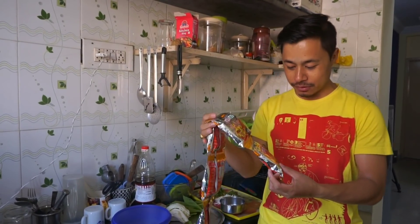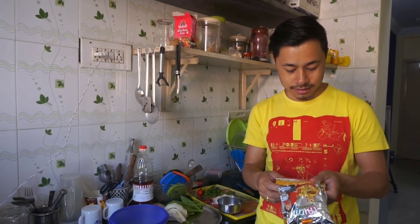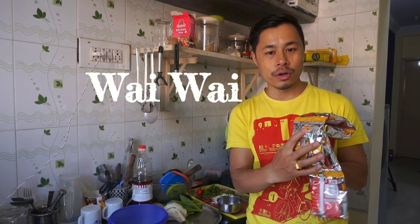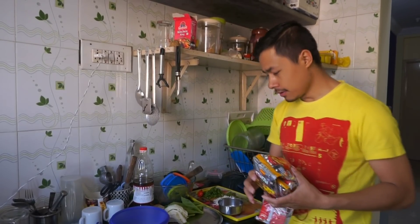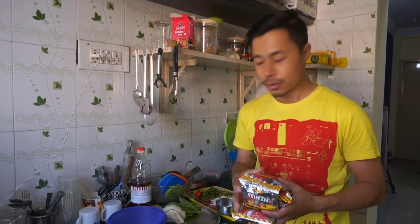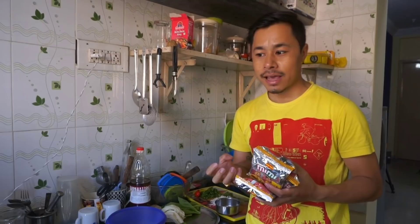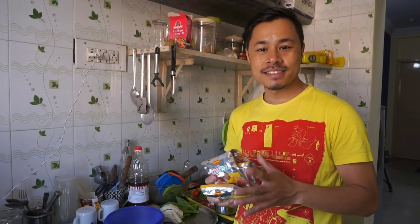Have you heard about Mimi? This is one of the tastiest snacks of all time, and the company is Wai Wai. The updated version of Mimi is the Wai Wai. Singju is one of the authentic cuisines from Manipur — it is a mix of vegetables with spicy chilies and fermented fish. I will show you how to make it and how it tastes, so keep watching till the end.